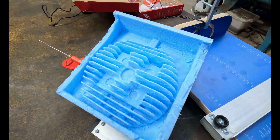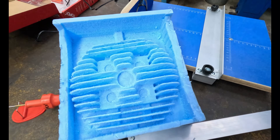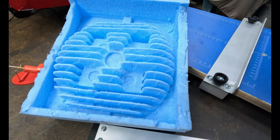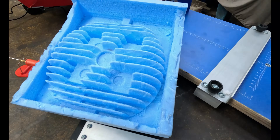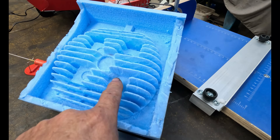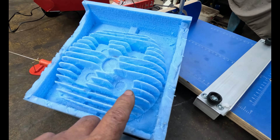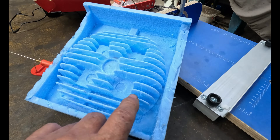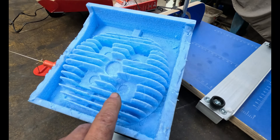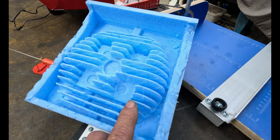So that's our CNC cut-out head. You'll see it's a little bit furry. What we've decided to do is get a multi-fluted cutter, run it at a lot higher speed, same feed rate, and see how we go.